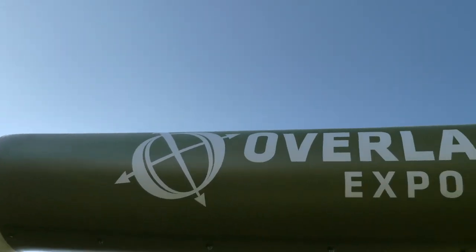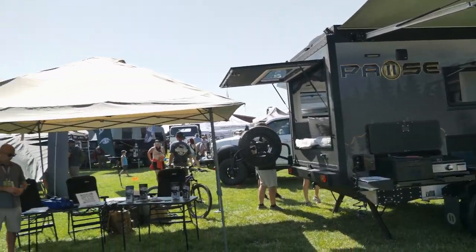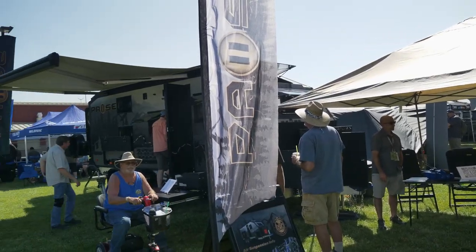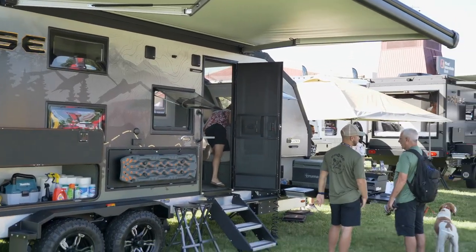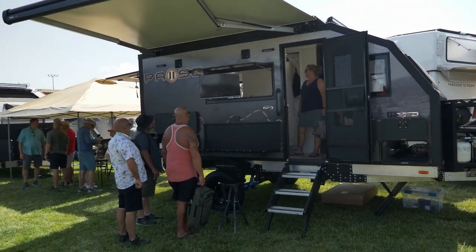What's up everyone, Shane here with ROA Off-Road. We're at the Overland show out in Oregon hanging out with the PAWS guys. Super excited — there are two new units they just revealed this weekend, never before seen. The one I'm in right now is the PAWS XC 16.4 — a 16-foot box that sleeps four people, which is what the 16.4 stands for. It has a massive booth and you can sit four people around this table.